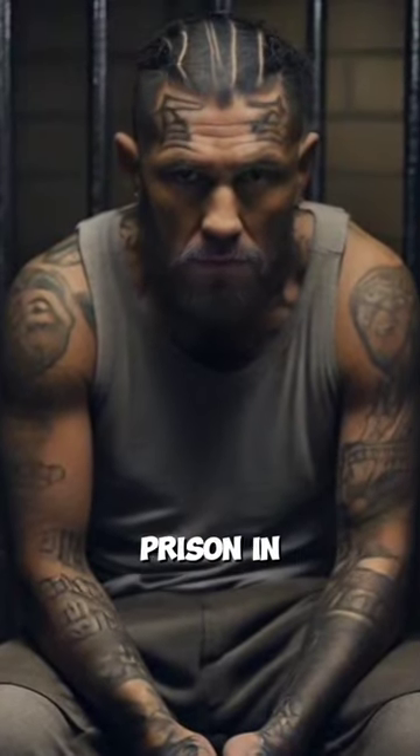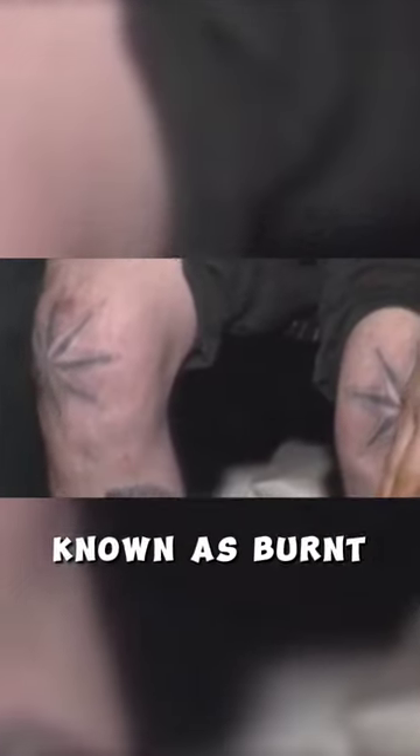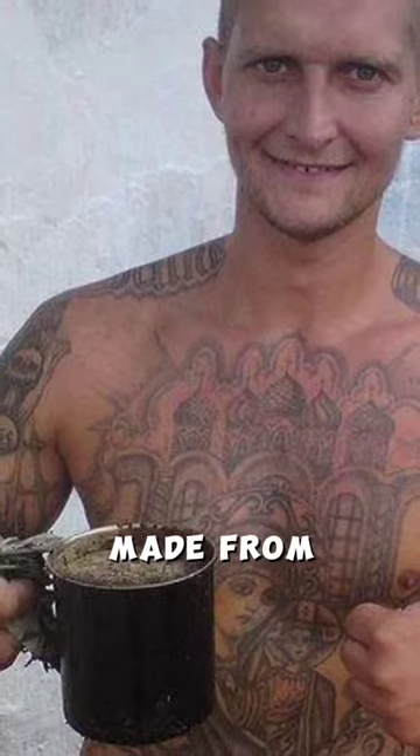What are tattoos made of in prison? In prison, convicts get what is known as burnt tattoo material, which is a tattoo material made from rubber under their skin.